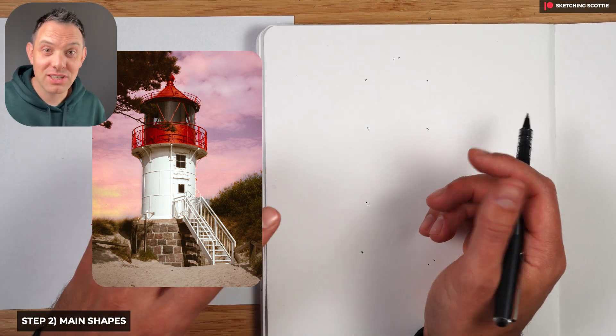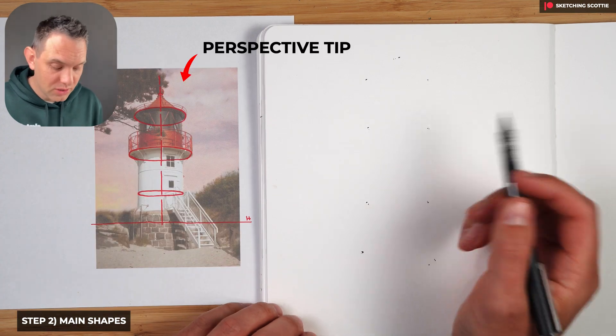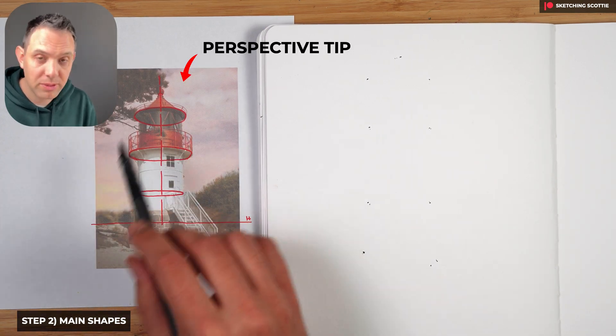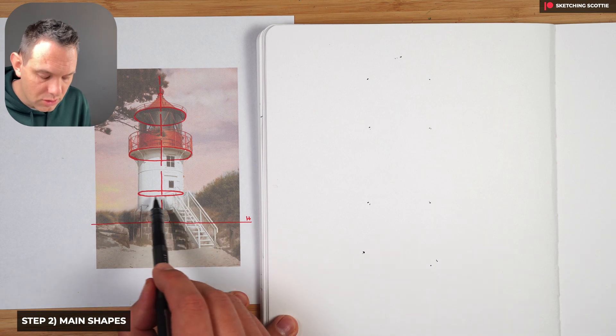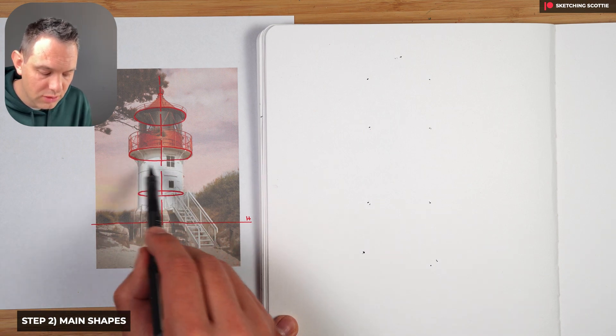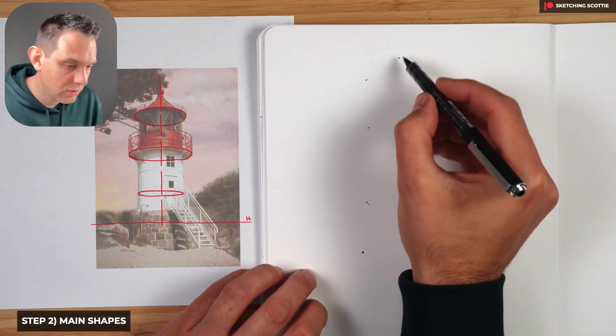Step number two is to do the main shapes. When we do the main shapes we have to think about perspective. Looking at this diagram: we have a horizon line here, a circle that's very narrow near the horizon, and as the circles get higher they get more and more circular. Keep that in mind as we go through.